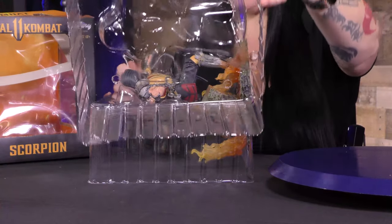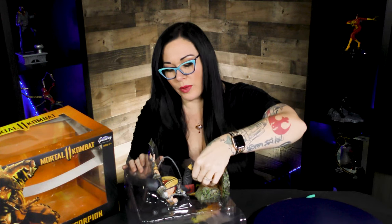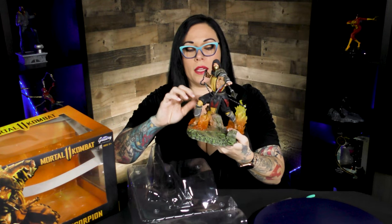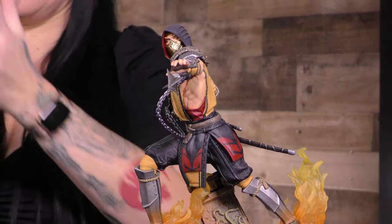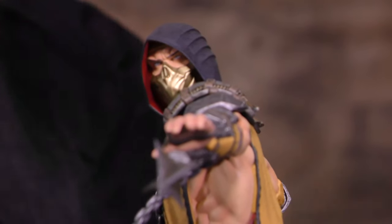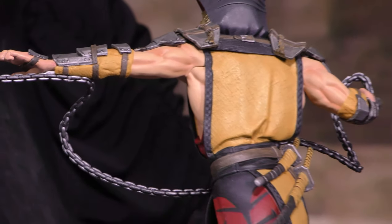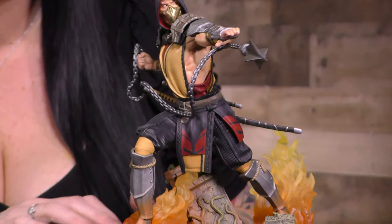Get him out of the casing. Oh wow, holy moly. Already I'm noticing the texture on the clothing — it looks like actual fabric. You've got that awesome resin look on the flames here. His chain looks awesome, very metallic finish, very weathered. He looks so cool. Let's cut to the 360 and see more.